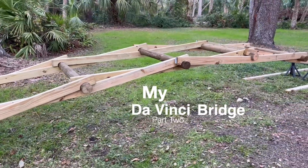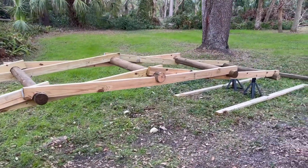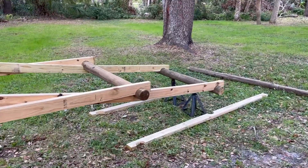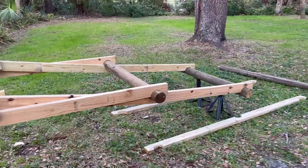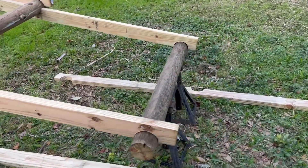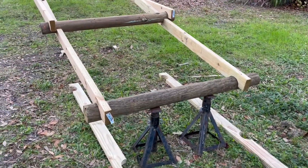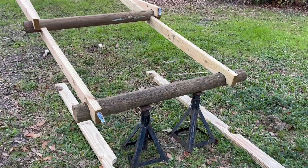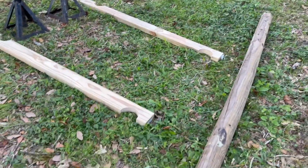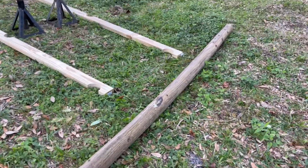Coming along here with the bridge, got the additional two by fours and things I needed. It's getting kind of heavy down here on the end. I just have to lift it up to get these other boards in there. I've got it on jacks right now so I can lift it a little bit at a time on each side and get it up high enough to get the new boards under. Ultimately it'll end up on this — I'm using an eight foot four inch fence post.